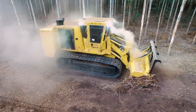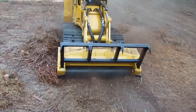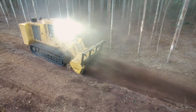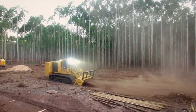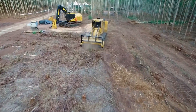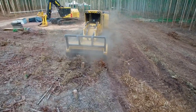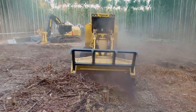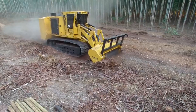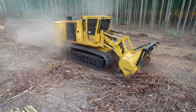We have the Tiger Mulcher 480 B. There is no terrain this forest beast cannot conquer, including the most rugged terrains. The machine's design allows long-term durability and uptime for large-scale operations and site preparation. It comes with a 480 horsepower Tier 4 engine to provide fast load response, low operating expenses, and excellent power density, all while minimizing fuel consumption.